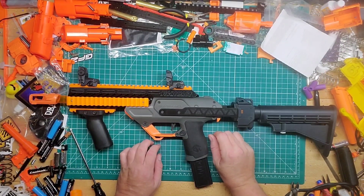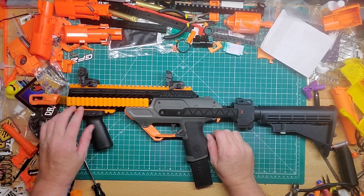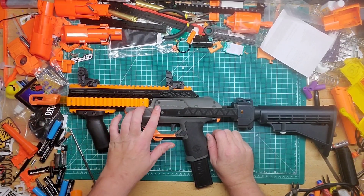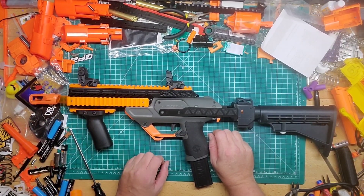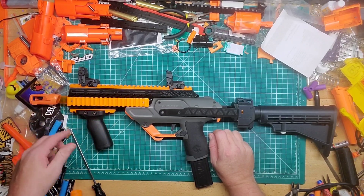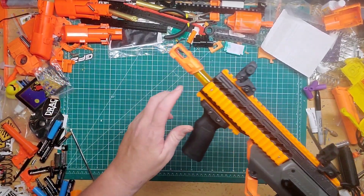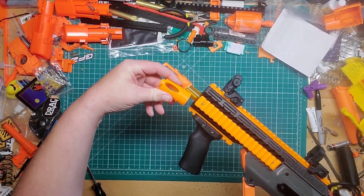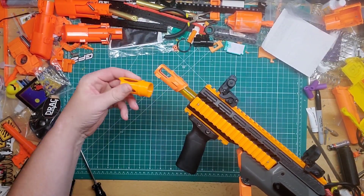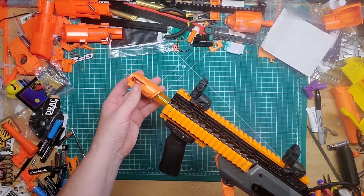I heard that if you don't use the inner barrel and just use the hollow tube that comes with it, darts will hit the sides and you're going to lose FPS. The kit does come with a tube — you twist and friction-fit it in — it does fit, but I wanted to use the inner tube so I used that instead.